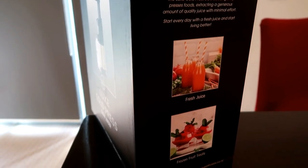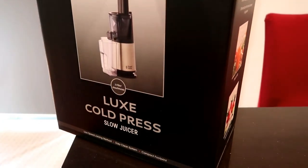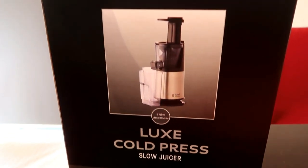Also the price was another factor. I've used a centrifugal juicer before and the price range of those are fairly affordable, but with cold-pressed juices in particular, the price range does hike up a lot.